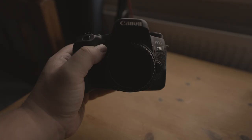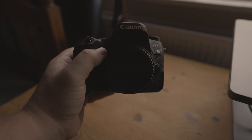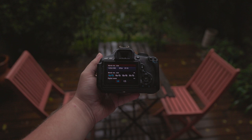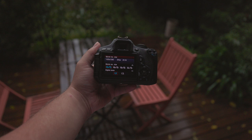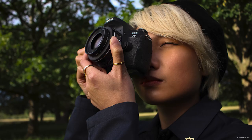When it comes to build quality, both cameras are solid choices. The 77D is crafted with a combination of aluminium alloy and polycarbonate resin, while the 600D boasts a durable stainless steel and polycarbonate resin construction, complete with conductive fibre. The question on everyone's mind is whether these cameras can deliver in the photography department. It's important to note that the lens you choose will greatly impact your photo's quality, but for this discussion, let's focus solely on the contributions of the camera itself.